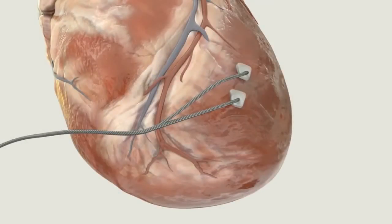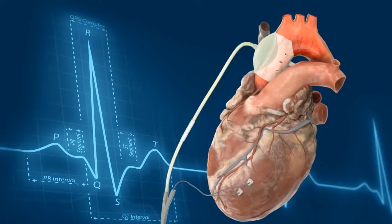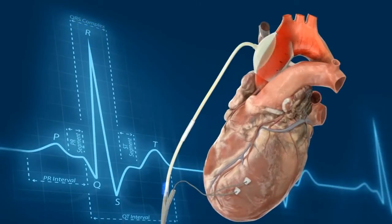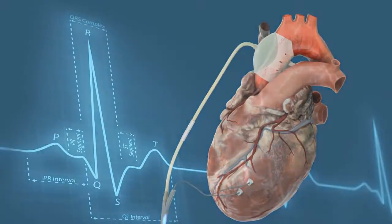A bipolar epicardial ECG sensing lead is attached to the ventricle. Balloon deflation occurs upon detection of the R-wave, and inflation occurs at a clinically determined time after the R-wave following the end of systole.